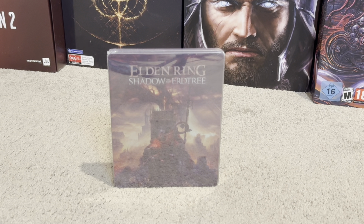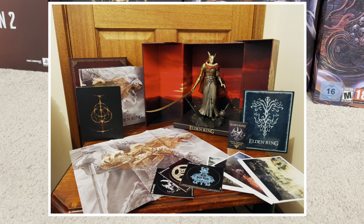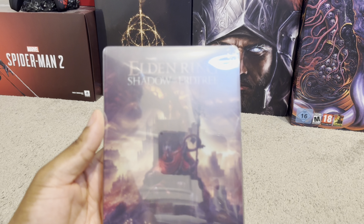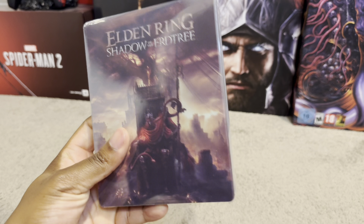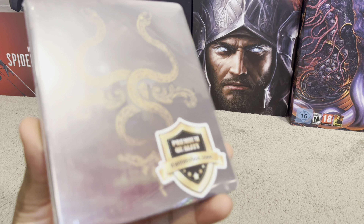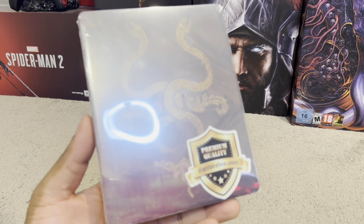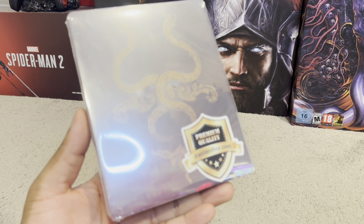Y'all want to see my previous unboxing of Elden Ring? Absolutely loved it. The new Elden Ring Shadow of Earth Tree does not come with a steel case. Luckily my boys iFantasy Box made custom steel cases like this one right over here. At the back of the packaging, iFantasy Box premium quality — these are the brothers that make really great custom steel cases in case y'all wanted to get one.